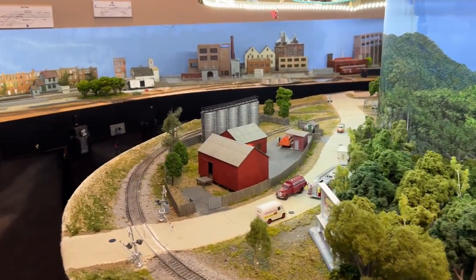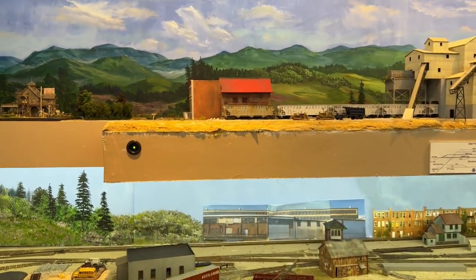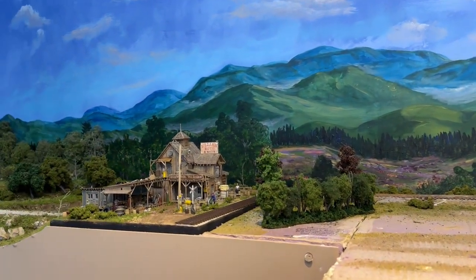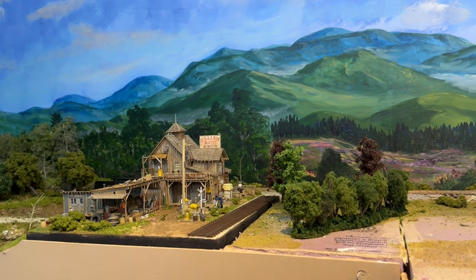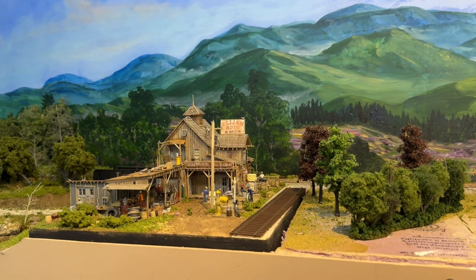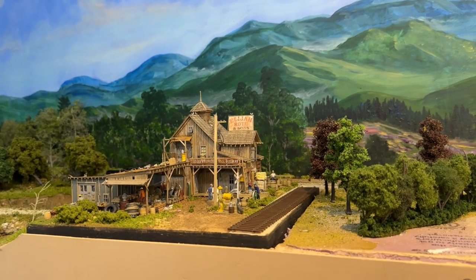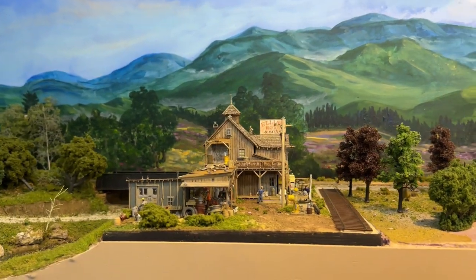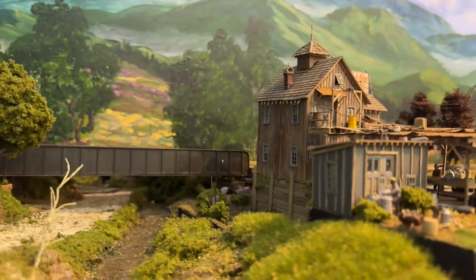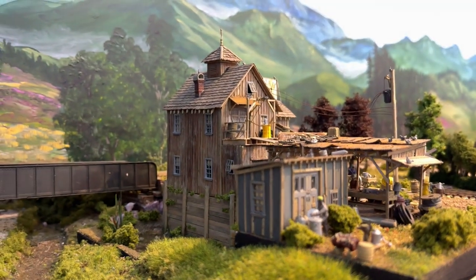My friend Mo, who runs the white elephant table at the Great Scale Train Show and now works with me at White Rose Hobbies, had seen me looking at a Fine Scale Miniatures kit at the last show in October. I couldn't figure out where to put it so I didn't purchase it. He knew I could find a space for it, so he bought it and had my wife pay him, and she gave it to me for Christmas. It was already built — an absolutely gorgeous structure.